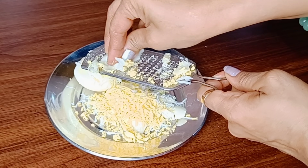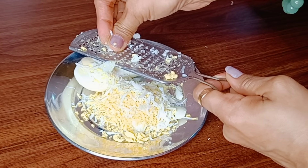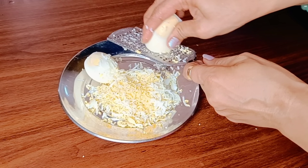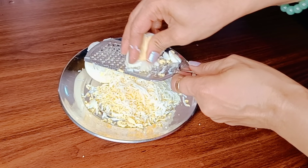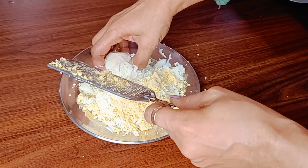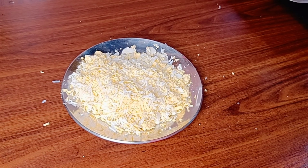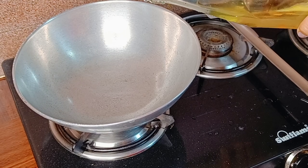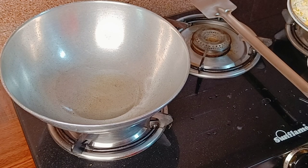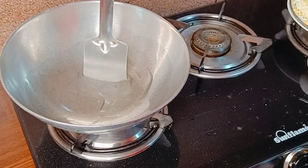Chop these in this way — it will look like rice grains or something similar in shape. I am grating these here. In the pan, add a little bit of oil — add a small amount of oil and heat it well. You can add a little salt so nothing sticks to the pan.